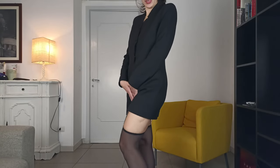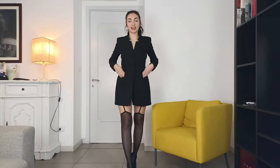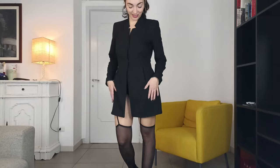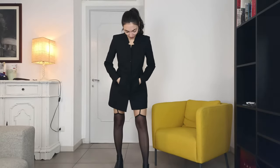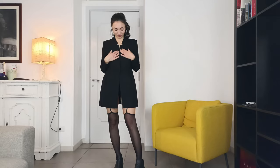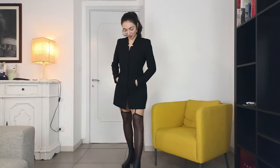I chose this blazer because since it is so elegant, the fact of wearing it with nothing underneath — I feel like it makes it, I don't know. It kind of reminds me of the look from Matrix, the movie. I like it. I feel very much like the bad character of the film. I like that.